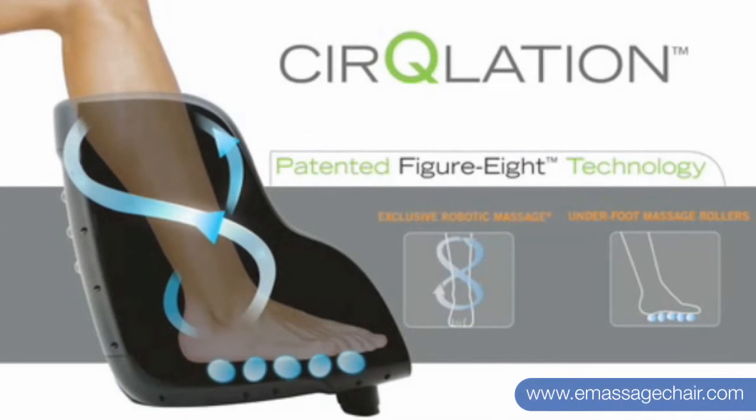Figure 8 Technology, developed by Human Touch, is designed to massage the calves in an upward, rolling or wave-like fashion. This motion circulates the blood from the feet toward the core of the body, allowing fresh nutrients to re-enter the calves and feet for greater healing and soothing comfort.